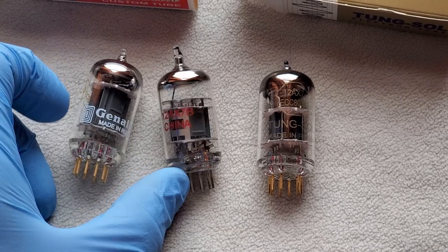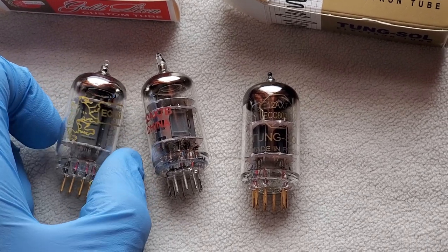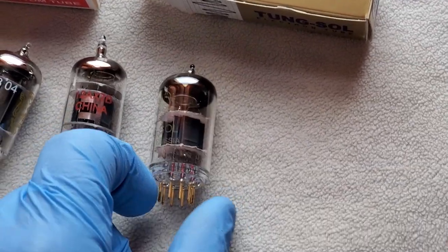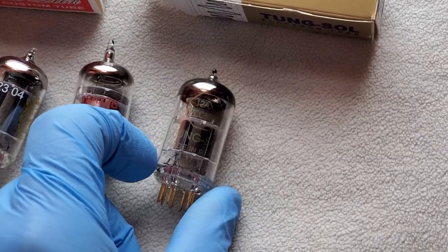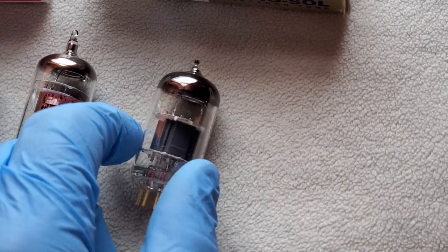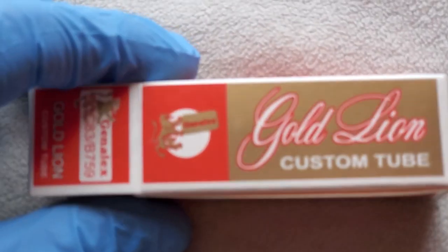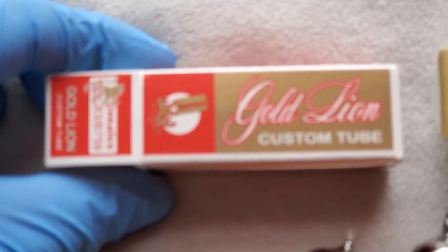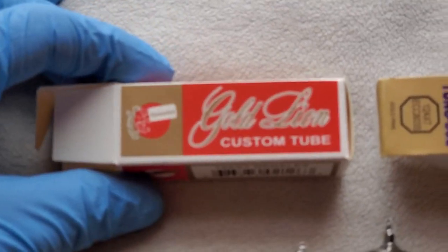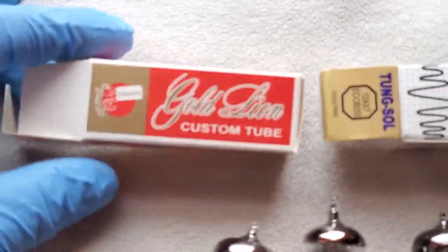Here are the Gold Lions — made in Russia. I don't like buying stuff from Russia, especially now, but these are really nice. And here are the Chinese ones, and these are the Tung-Sols which were also made in Russia. It says 'made in Russia' right there — hard to see because they're faded. I've had them running hot for a long time. I turn on my phono preamp about a half hour before playing music just to let the tubes warm up. This is the box the Gold Lions came in.